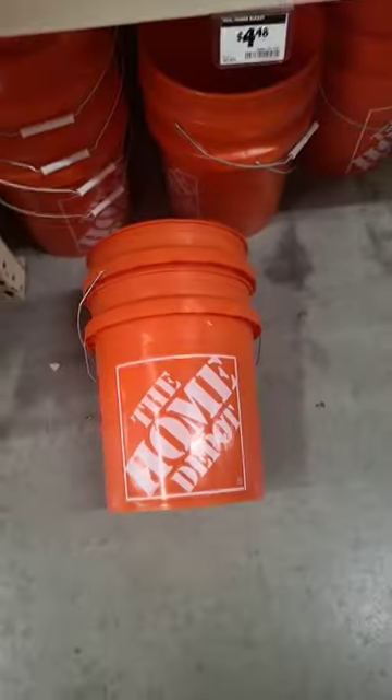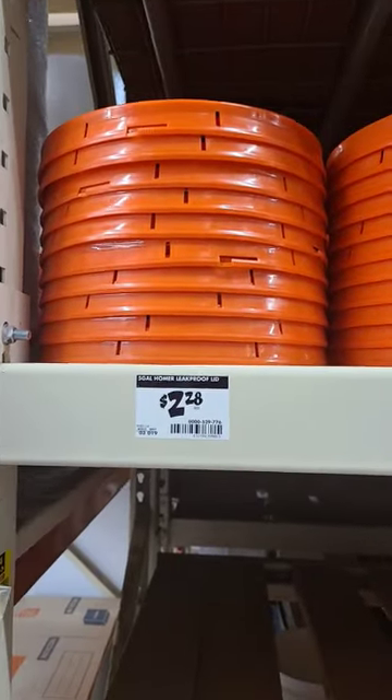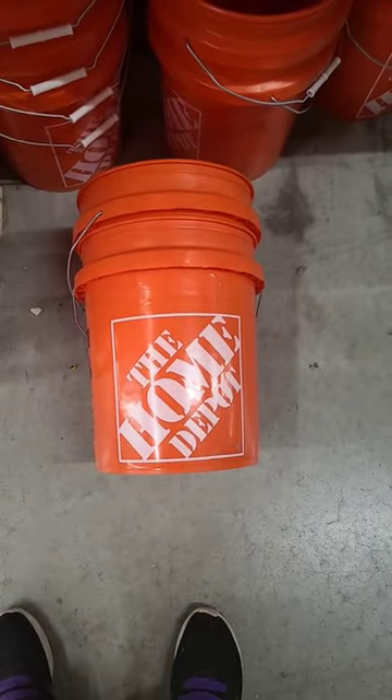Now if you need a bucket, the Home Depot has got what they call the Homer Bucket. You can get them for $5 and then the lid comes off for $3. So you're spending $7 on a bucket. It's a 5 gallon bucket. Now I'm going to use this for my...